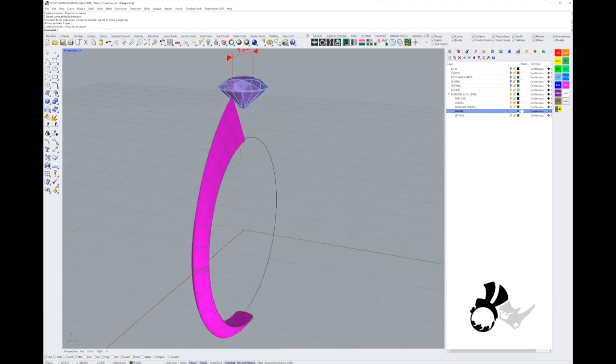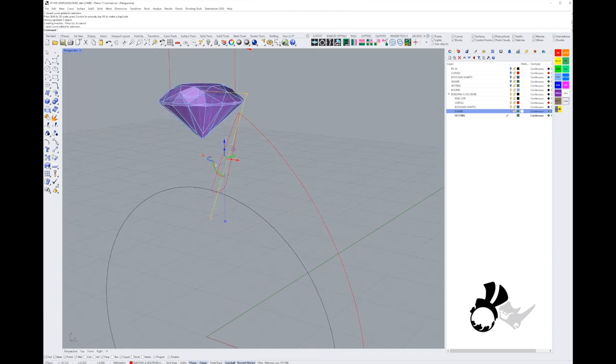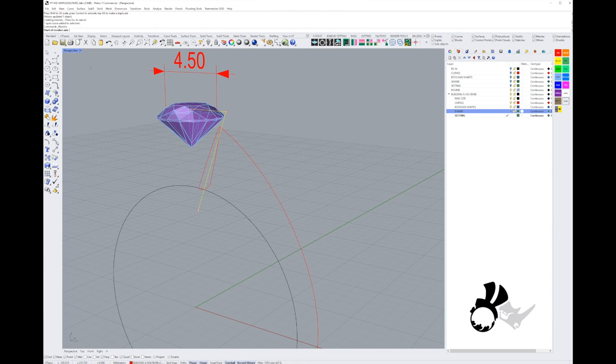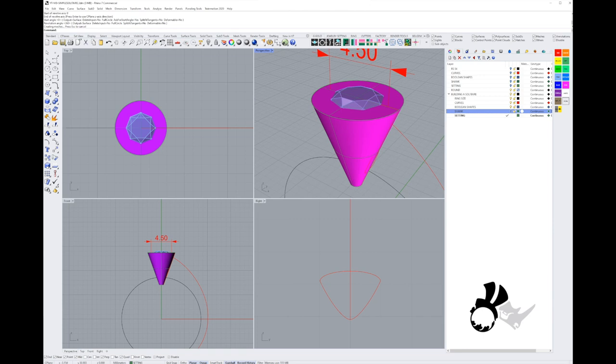The next thing is the setting. I'm going to go into the setting layer, fetch my revolve command, and do a revolve around the zero Y/Z axis on my object at 360 degrees. I've got a cone that I'm going to cap using the cap holes tool.